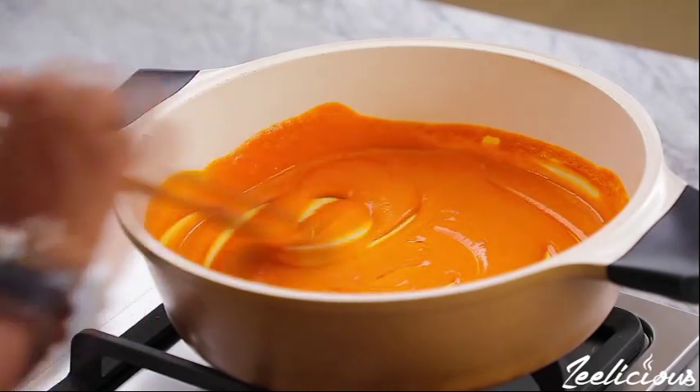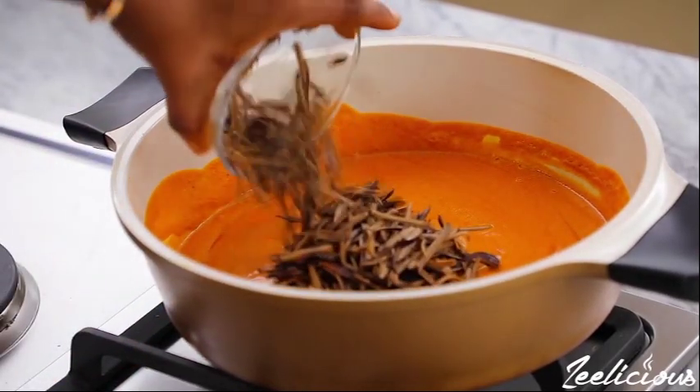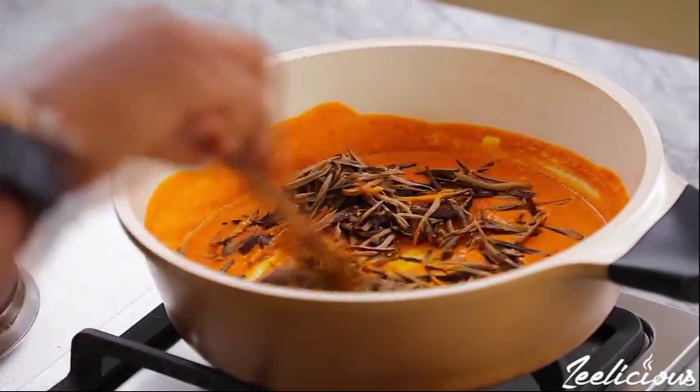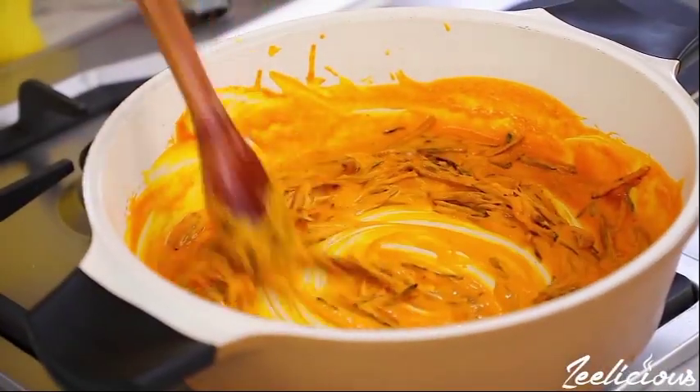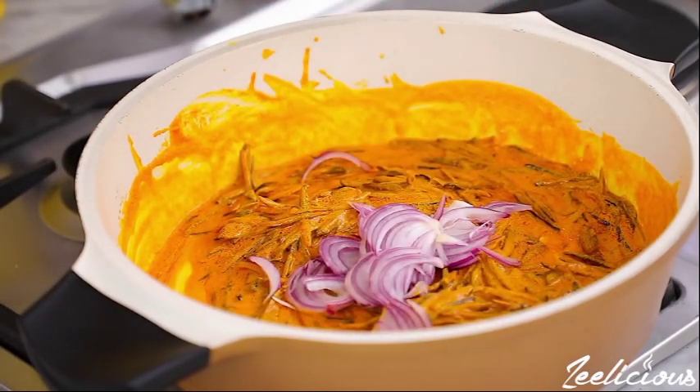Uba is an important ingredient in the preparation of African salad and it is considered incomplete without it. Add the Uba to the mixture and stir, then add the Abacha and salt. Stir the whole combination well, together with the onions.